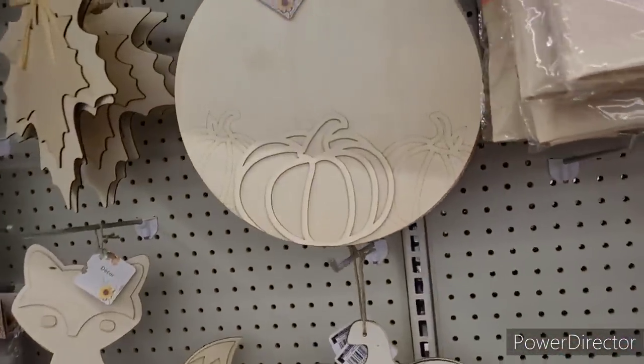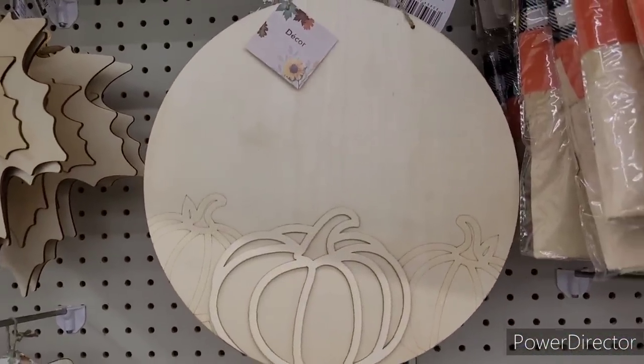This is beautiful, y'all see that? That is so pretty.